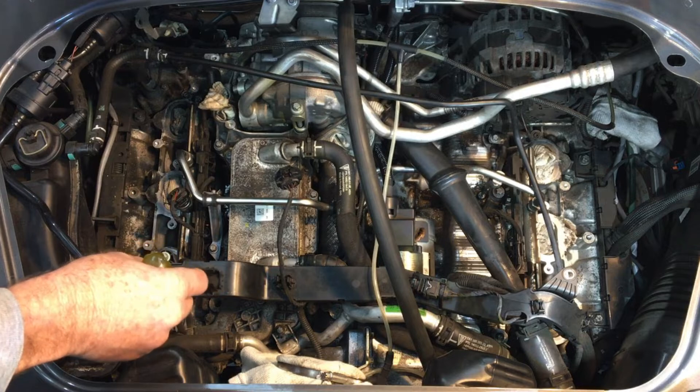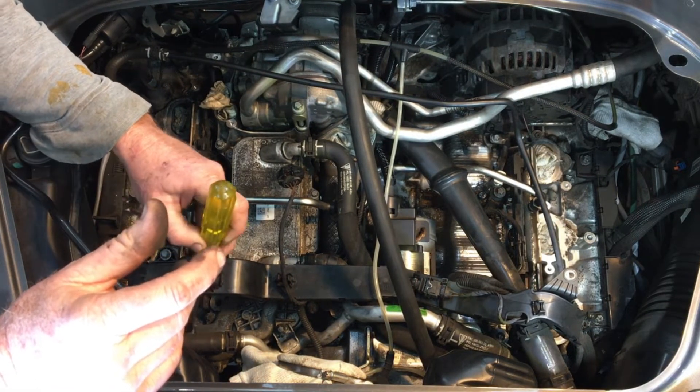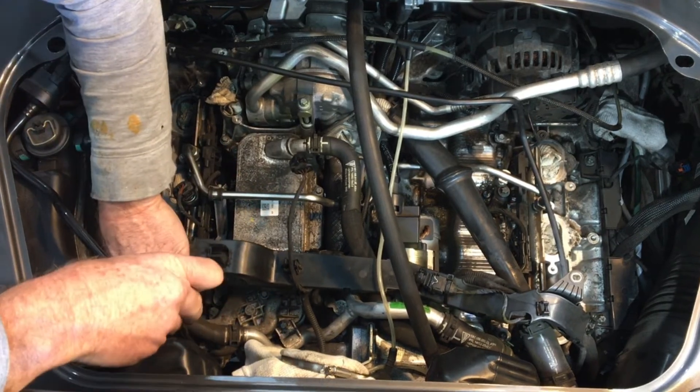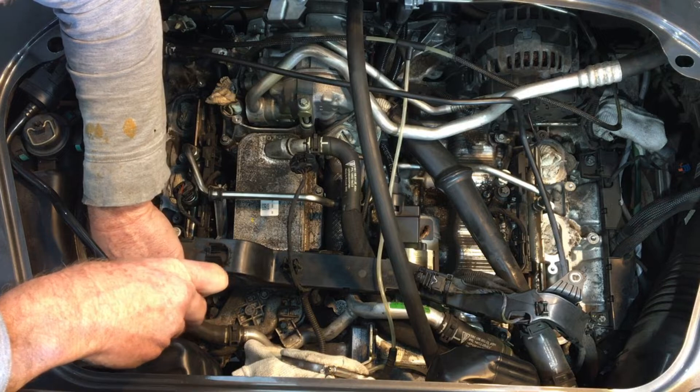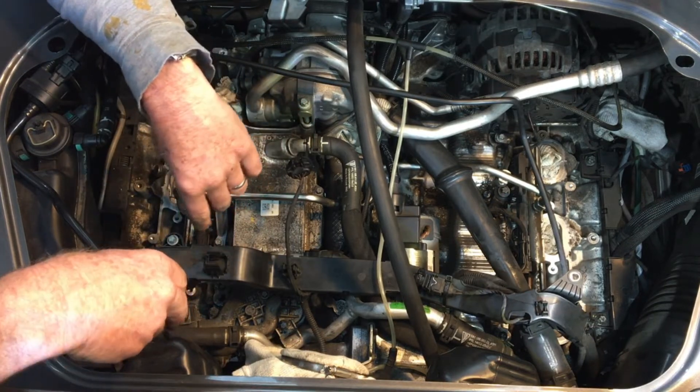Over this side here is the oil pressure and temperature sensor. If we pull that pipe that way, we can get access to the screws — they're both M6, 10 Nm. Disconnect the plug, and then just pull it out and put a new one in.